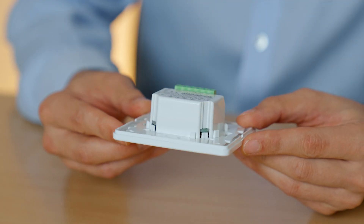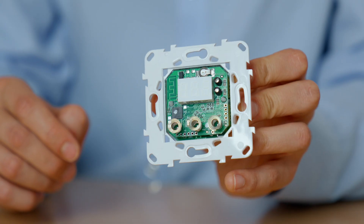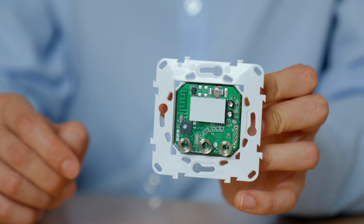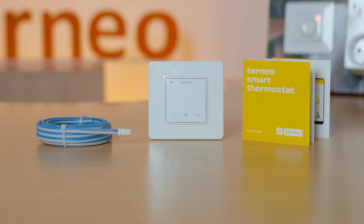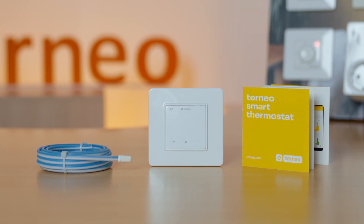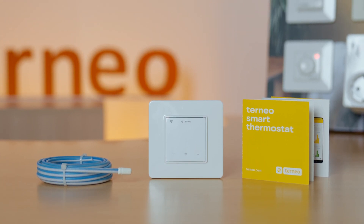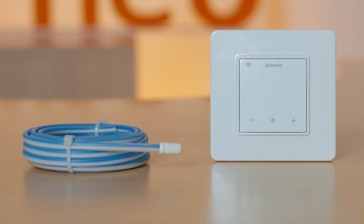All thermostats are made from high-quality fire-resistant plastic. Inside, the circuit boards are coated with an anti-corrosion varnish. Each thermostat also comes with a sensor – a digital or an analog one, depending on the model. Its length is 3 to 4 meters, but the length can be increased up to 20 meters. The sensor is installed directly under the floor.